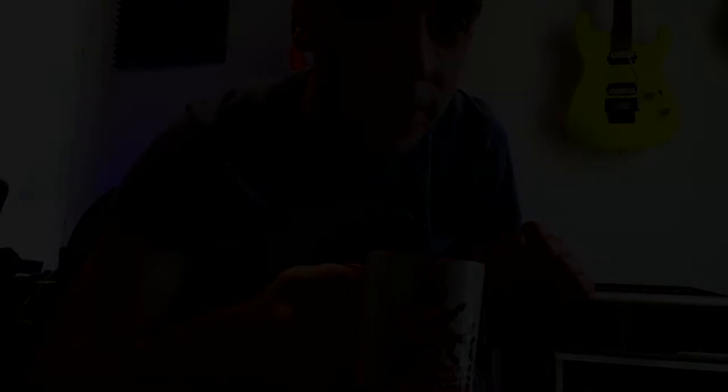By the way, I got my prototype! It's the Austrian Picking Power logo on a mug in gloss finish, red inside. How do you like that? Write down in the comment section below.